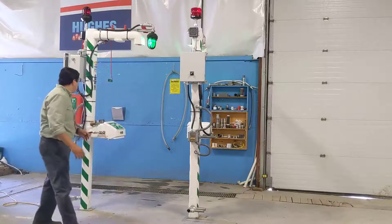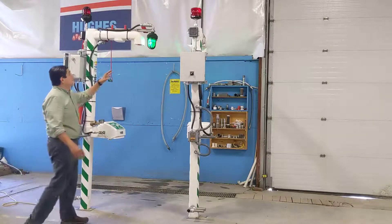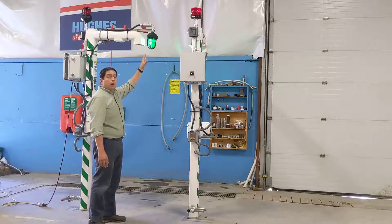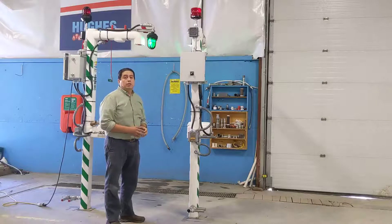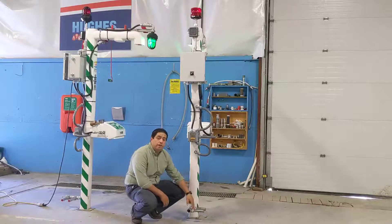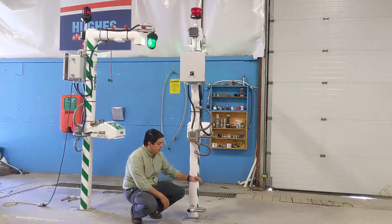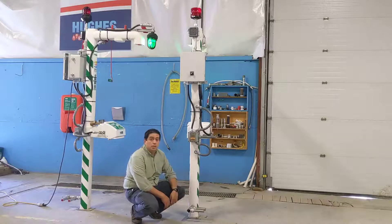We also want to point out some options installed on these units. This is an option of a green light that is always on when there's power on the shower — you can have a Class 1 Div 2 or a general purpose light depending on the need. We also have on the bottom a scald valve and freeze valve that will open up when the water is too cold near freezing so the shower won't freeze, or when the water is too hot due to sun radiation so you won't scald the victim when they use the unit.